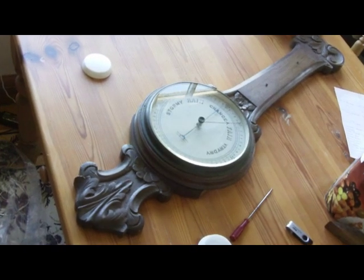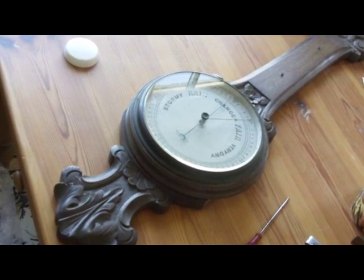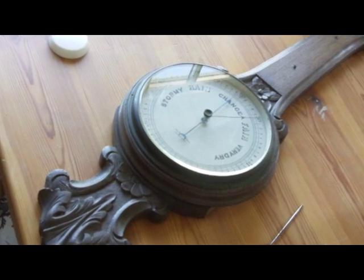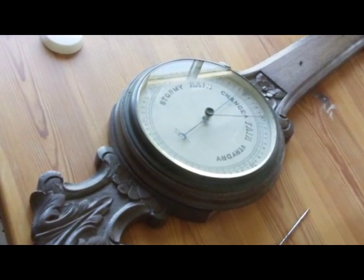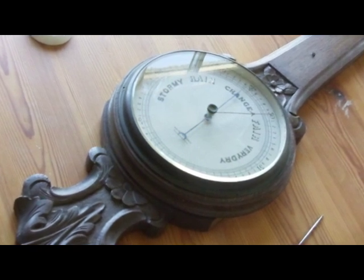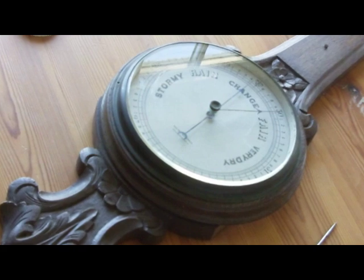I thought it was worth the risk. When I got the barometer home I sealed it in a large plastic bag and then squeezed the air in the bag, and unfortunately there was no displacement of the dial — which meant that the unit was faulty.